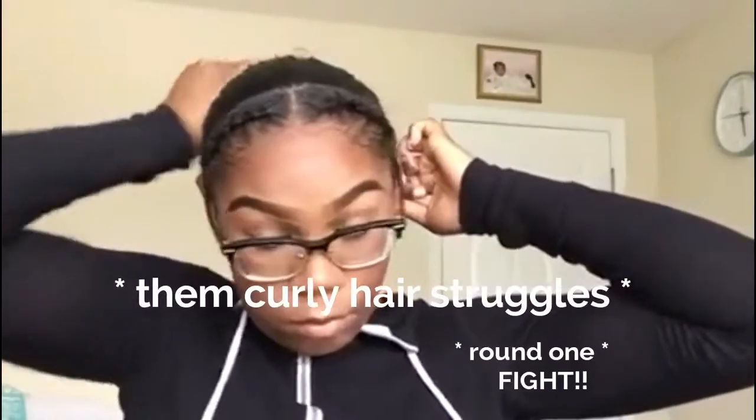Once we've got it all smooth, we're just going to brush it all back into a ponytail and secure it with a hair tie. You can use rubber bands but that can really damage your hair. Pull those braids back into it too and make this ponytail as tight as possible without breaking your hair — keep it comfortable.